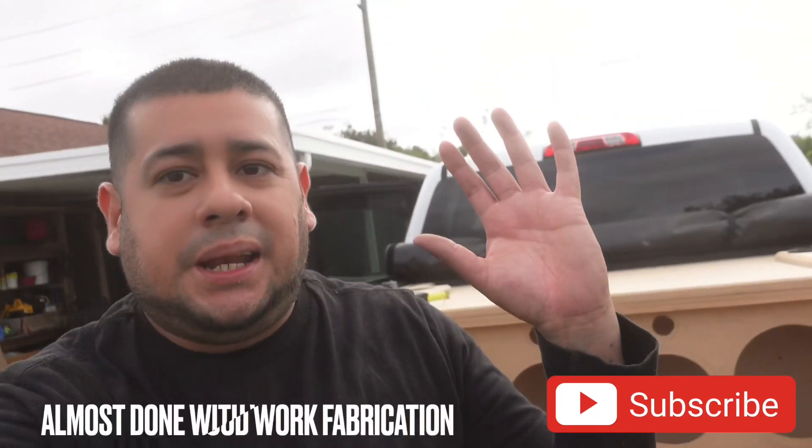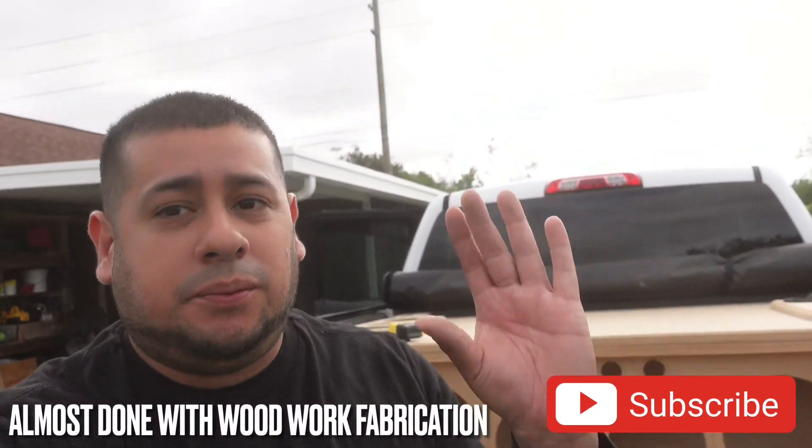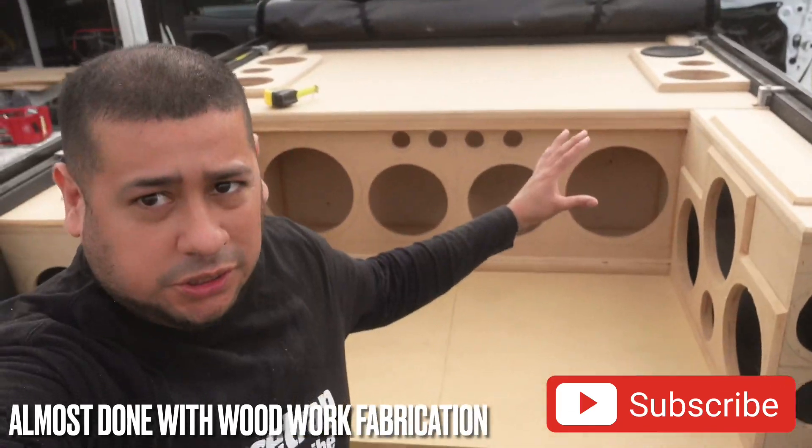We are like 99% done with the woodwork fabrication. Look at this thing. So now I'm going to have to take off the top panel and measure the port inside the subwoofer box because I have to make the center brace. I'm not going to build one that's fancy — I want this thing to be structurally strong. So no fancy cutouts, just pieces stacked. At the end of the video I'm going to show you everything that we built for this truck. Stay tuned.